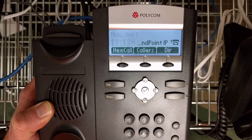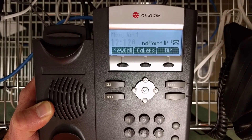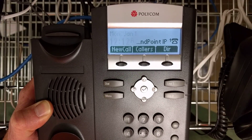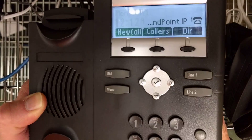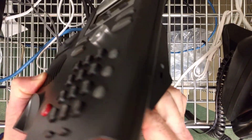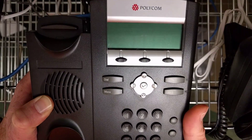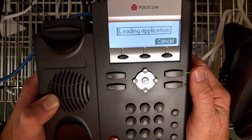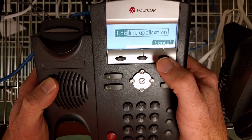In this video I'm going to demonstrate how to reset the administrative password on a Polycom SoundPoint 335 phone. First, power cycle the phone. When the phone is booting up, it will say 'loading application.' Click cancel.